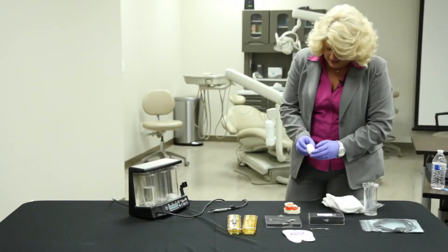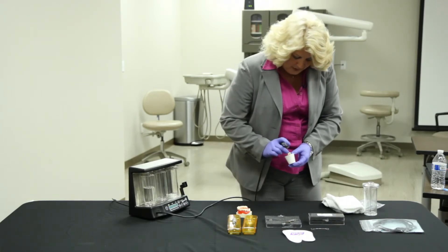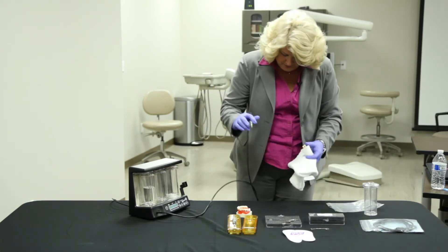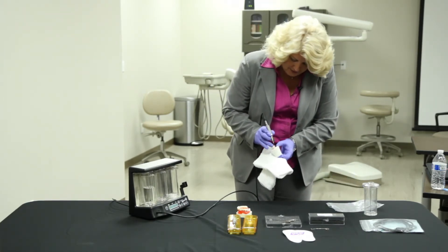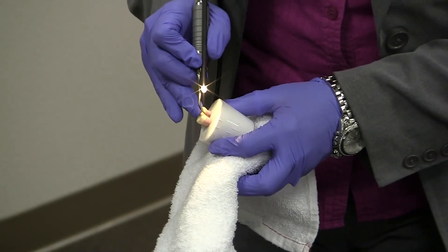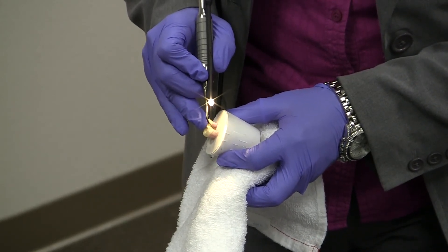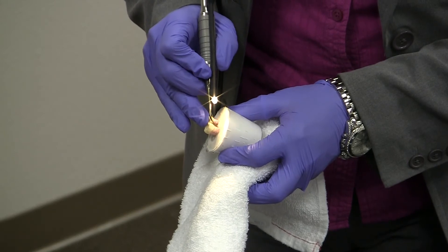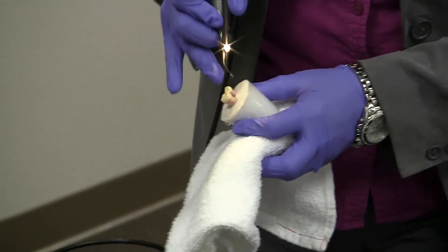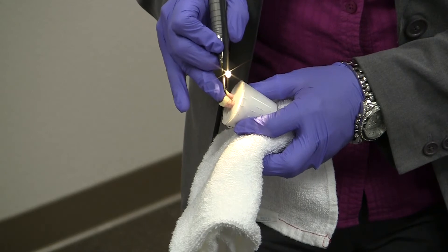You will have these types of typodonts in your rep scaler kits as well. They only have two teeth set in some plaster with white-out simply placed on there for the use of a demonstration. Using that nice lateral technique, with your fulcrum finger right on the tooth and light lateral pressure, you can see that it removes that calculus quite nicely. Just keep remembering: light lateral pressure to clean that tooth surface.